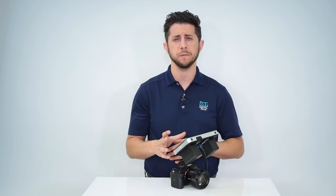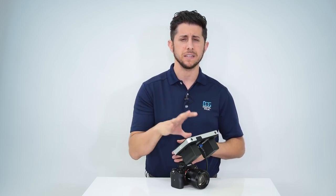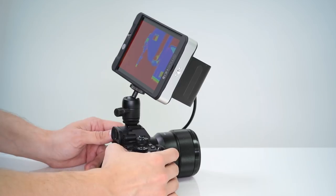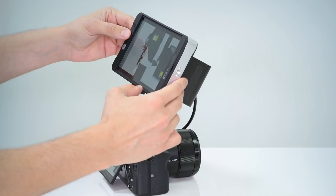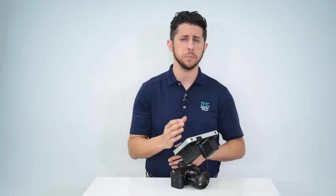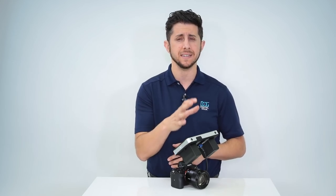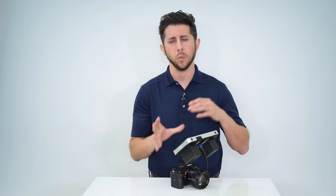If you want to shoot in 4K video, you're going to need a monitor that's able to accept a 4K signal, otherwise the monitor is not going to display the information needed. Also, a difference between the a7 III and some of the older Sony cameras that shot 4K is that when you connect an external monitor capable of accepting a 4K signal, the LCD on the back of the camera is not going to dim when using that external monitor.